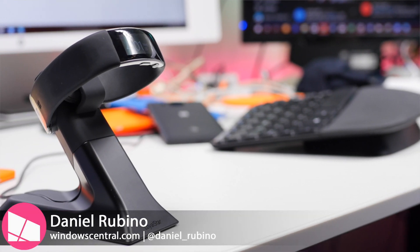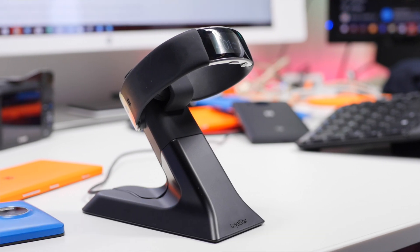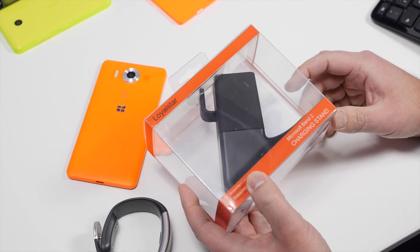Howdy folks, Danny Rubino here with Windows Central. Check it out — we got the LoyalStar Microsoft Band 2 charging stand. This has been on sale for at least a couple of weeks, maybe even a couple of months at the Microsoft Store, both physical and online.